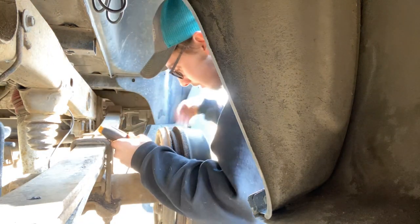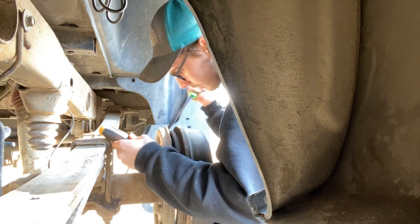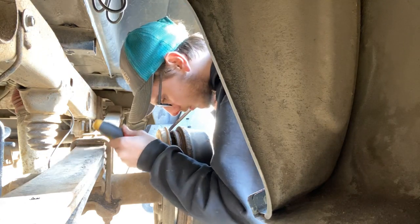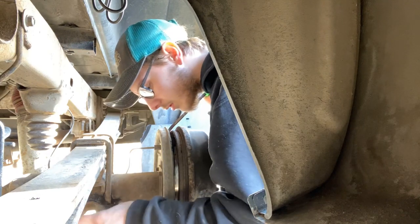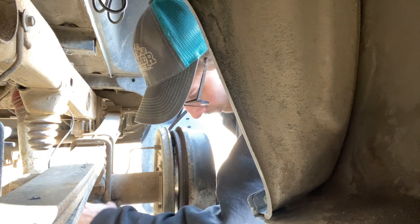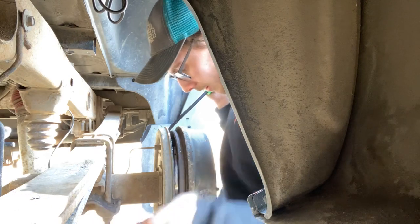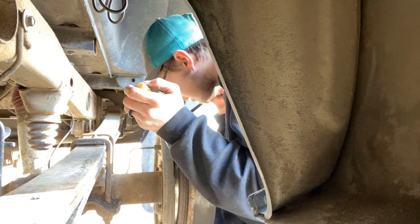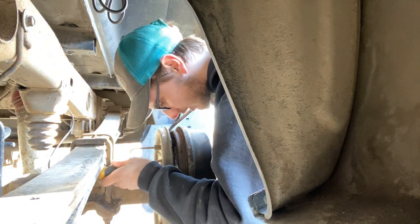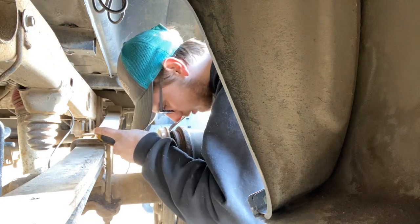Let's try one of these to see if that makes any difference. It's not going to. It's like it's compressed more than it should be, so I have to try and adjust this somehow, but I cannot get in there to adjust it.